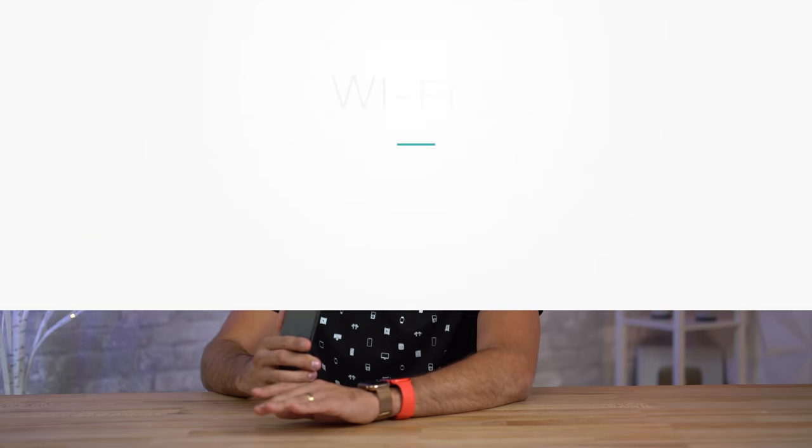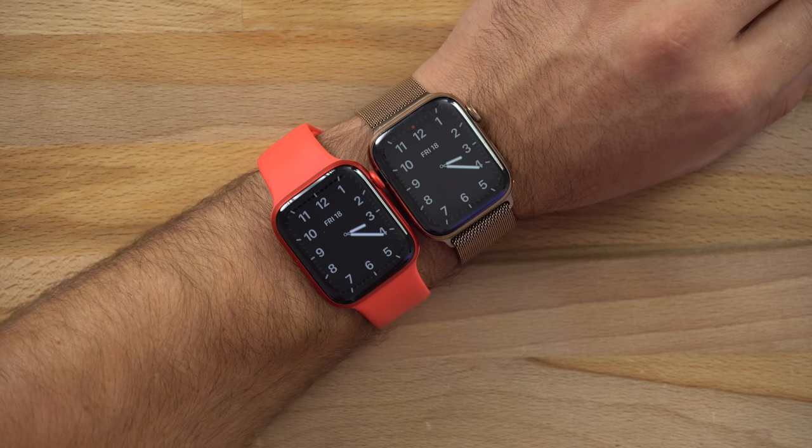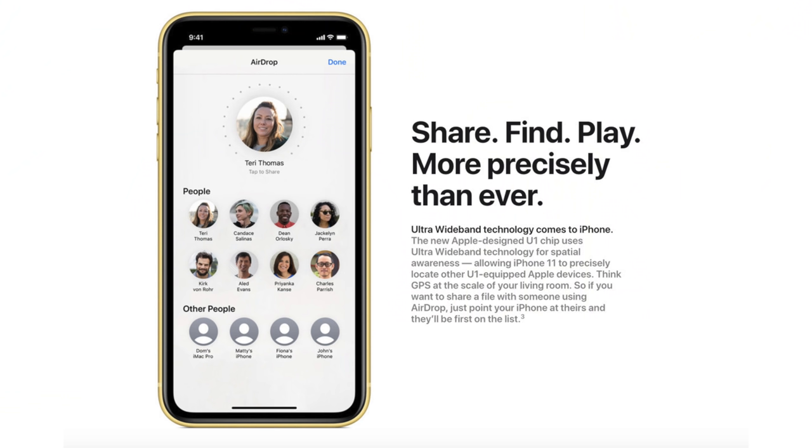For differences, the Series 6 has new Wi-Fi 5 support — 5GHz instead of just 2.4GHz. For me that was never an issue, but some people complained about it taking too long to put music on the watch, so that could be a benefit. There's also the always-on altimeter, which is great if you hike regularly. Another hardware difference is the U1 chip, the same as in the new iPhones — meaning in the future your phone will be able to track your watch and find it even if it's hidden behind a wall or under a couch cushion.